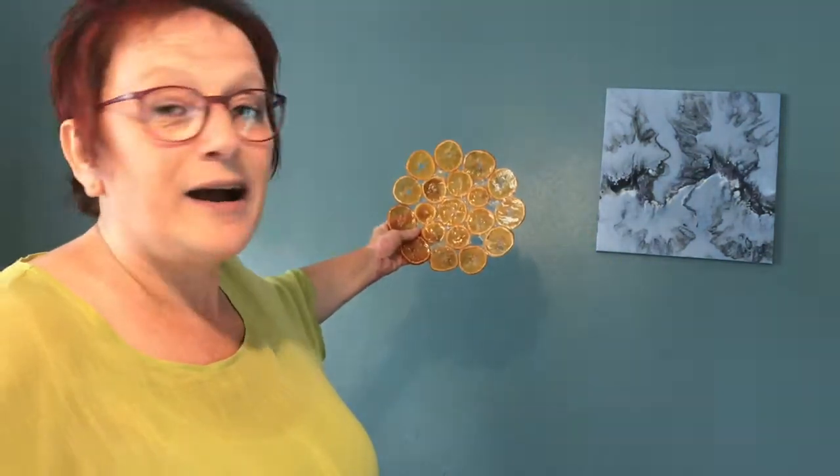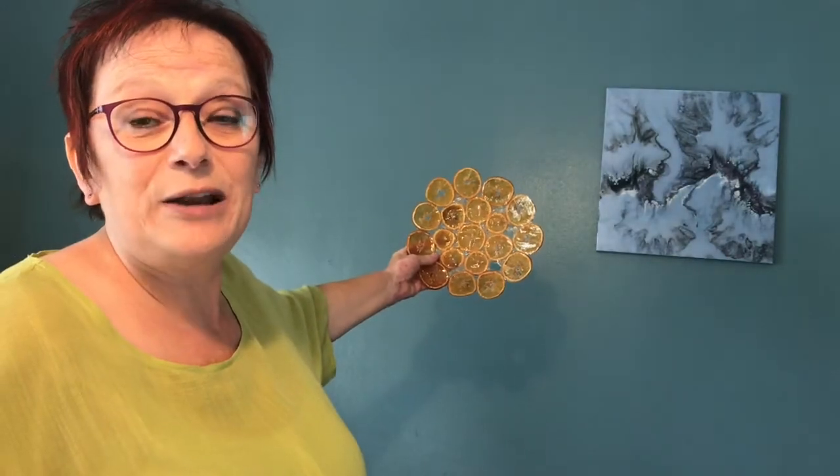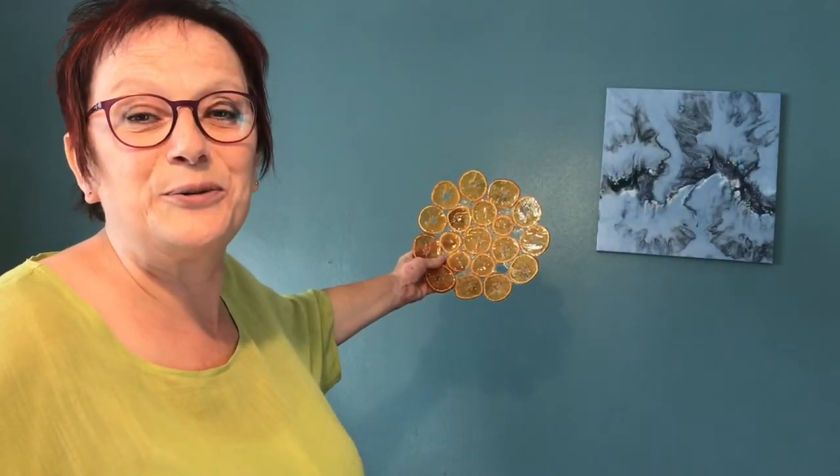I was really pleased with how it turned out. I did dry my own slices for this but it was such a pain — next time I would just buy dried fruit. I've made this into a bowl; I thought it could go on a dining table as a talking piece, or perhaps in the kitchen. But a friend pointed out it would look really nice up against a wall, so I might look into fixings for the wall and maybe have a set of three to hang together.